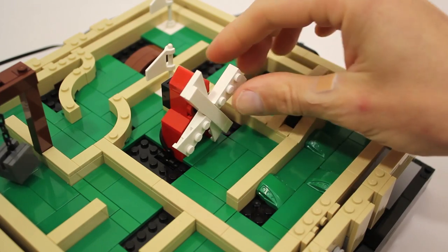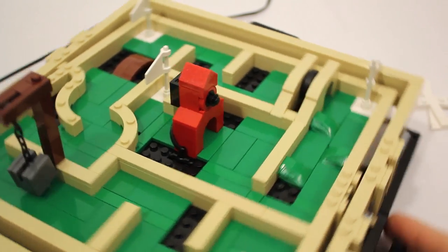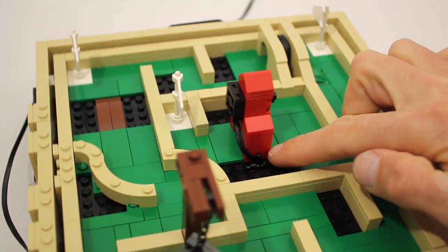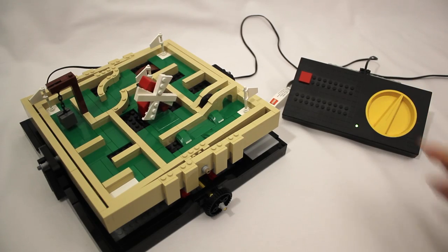In this case I'm using the motor itself as part of the structure, and I have a power line running through the base of the maze and out to one of these old 9-volt regulators.